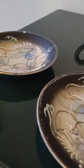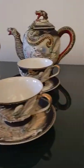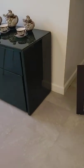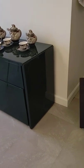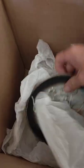Now which one has the full eyes on the saucers? It's not one of these two, so either way. Let's move on to the plates now. I don't know how many times I've wrapped and unwrapped these things to take pictures.